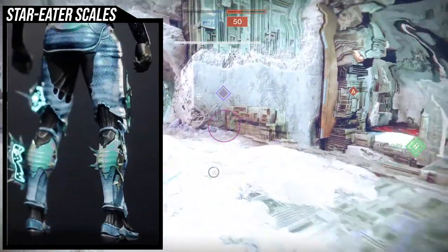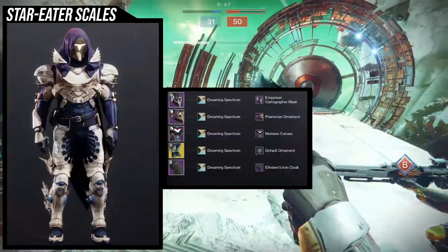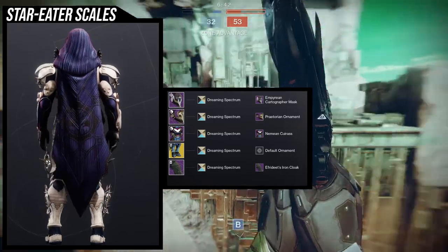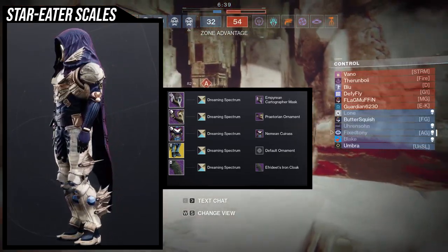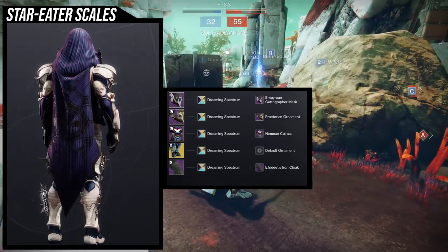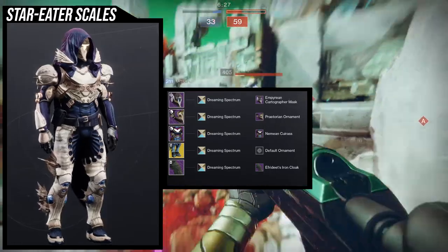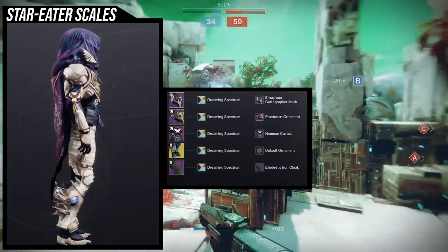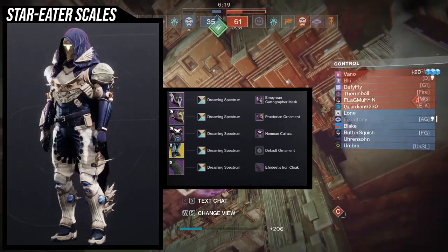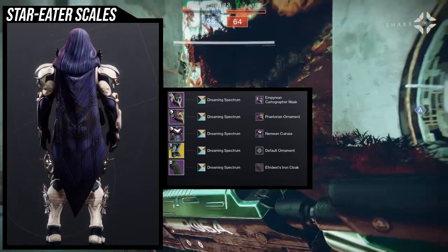For the example sets, I'll show you from my least favorite to my favorite at the end, because that's how YouTube works. The first one is this mystical look — I tried really hard to lean into that mystical aesthetic. For the helmet we're using the Empyrean Cartographer Mask, because that was the best helmet I found for this.